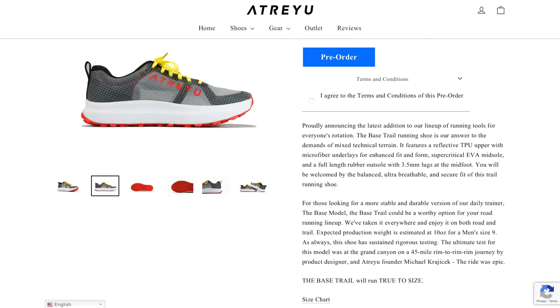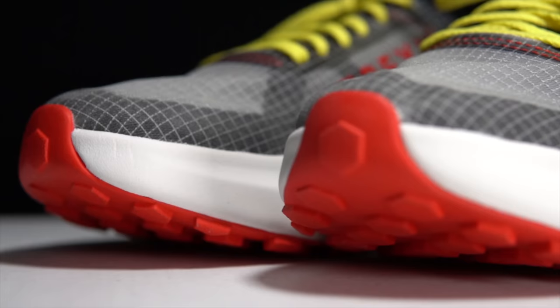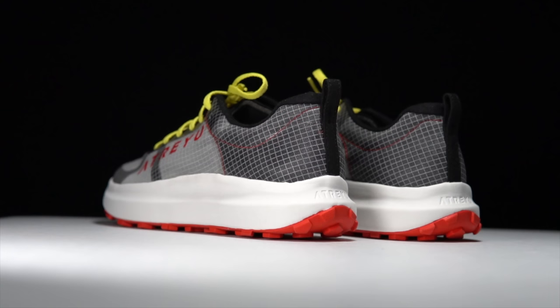The main two things that separate this shoe from the road version are a ripstop nylon upper which is transparent and has some underlays to provide extra structure and support. I do have a pre-production model which is like 99% what you're going to be getting. The main difference is that I have a micro suede in the back, whereas the production version uses multi spandex instead.